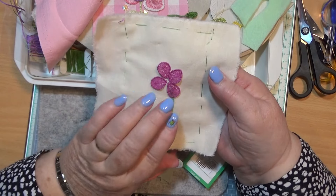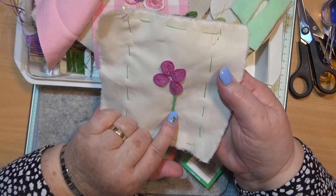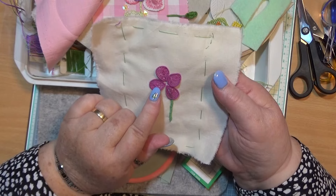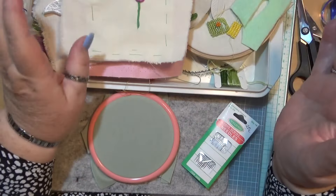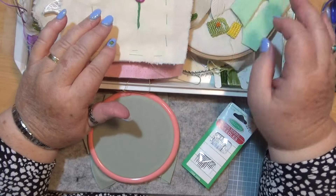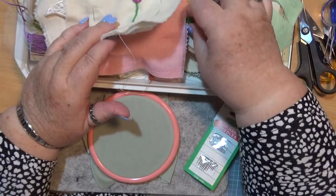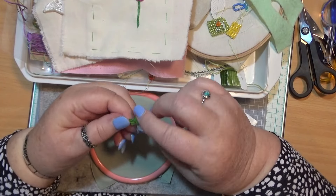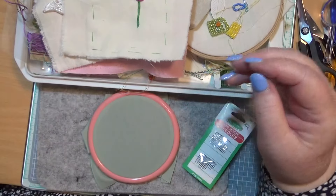I've showed you how to make those and I showed you how to do this. So now I'm going to show you how to do a leaf. It's a different way — you can actually do the leaves like that if you want to. I started on the last video doing it on the felt and I wasn't impressed with it at all. I just did not like it — just wrong. So we're going to do it on a piece of fabric.